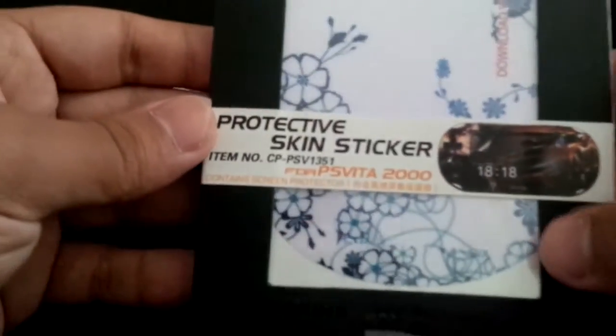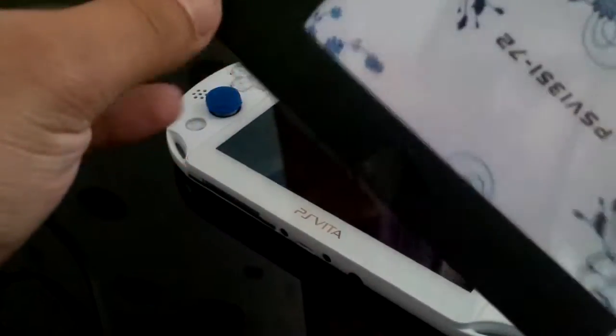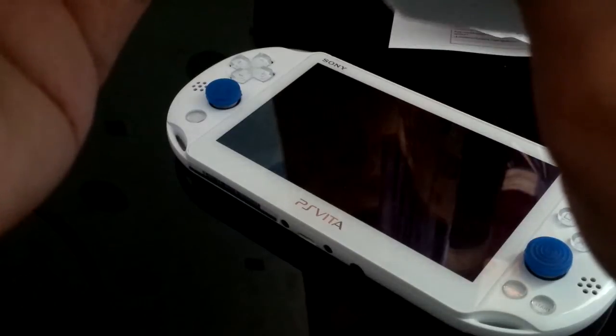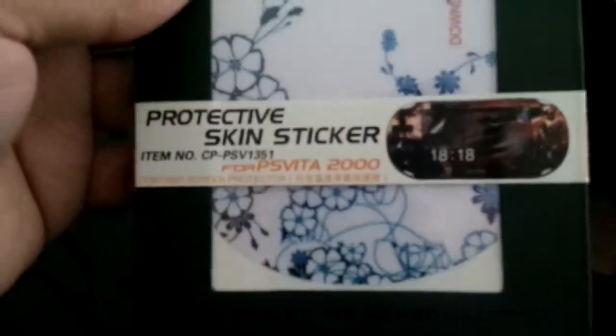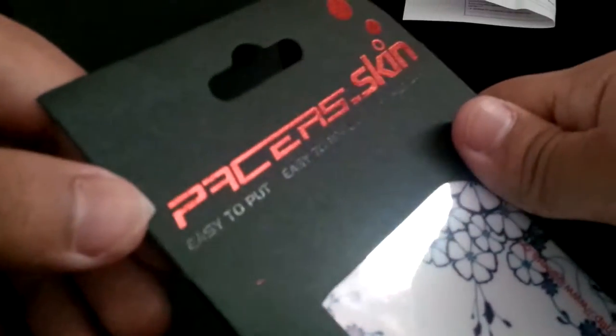This is the protective skin sticker for my PlayStation Vita 2000 — yes, 2000. I'm gonna go ahead and apply this now. I have no idea how to do this — I mean, I do know how, but I've just never done it before, so I'm not gonna be good at it. This is a vinyl sticker, made by something Skin, and it says it's easy to put on, easy to remove, and no residue.